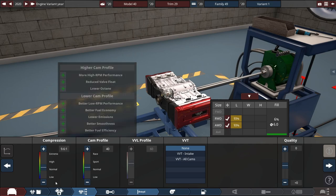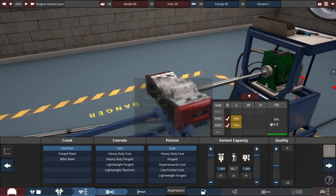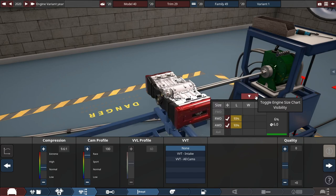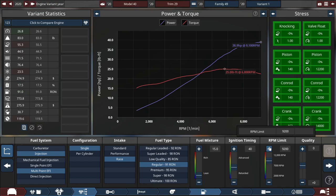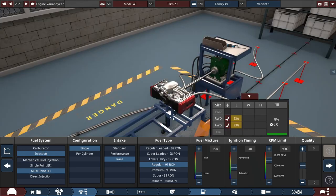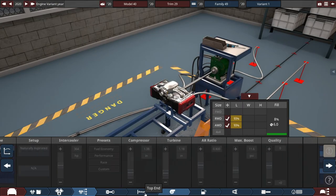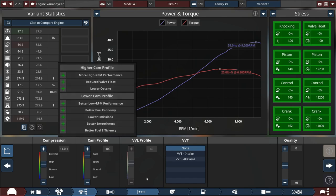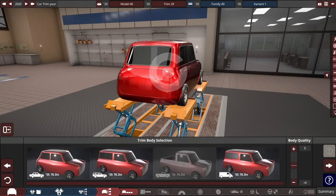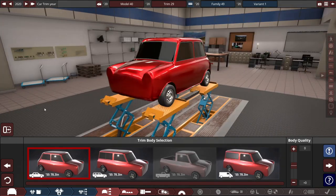Let's go with forged internals for now — actually we probably don't even need forged. Honestly, this thing's not gonna have much power. It's gonna be a rather simple engine besides being a 4-valve per cylinder setup. So we're making around 39 horsepower, which is actually incredibly high for a go-kart — but remember, this car is going to be quite a bit heavier than your traditional go-kart.